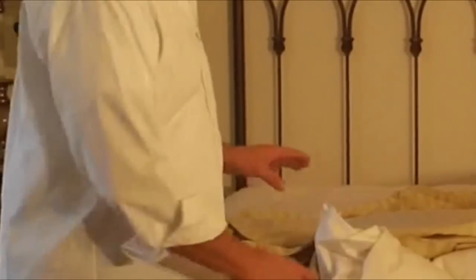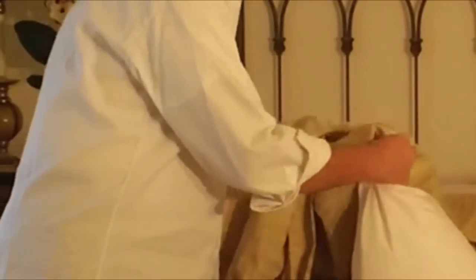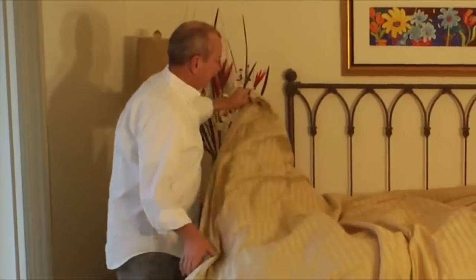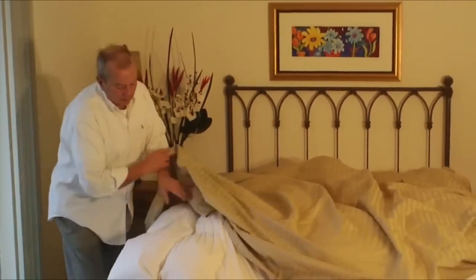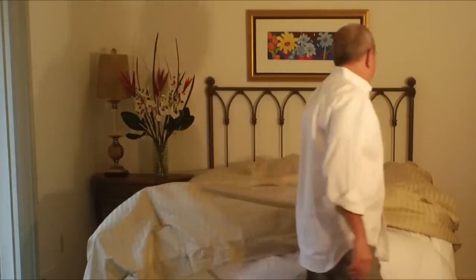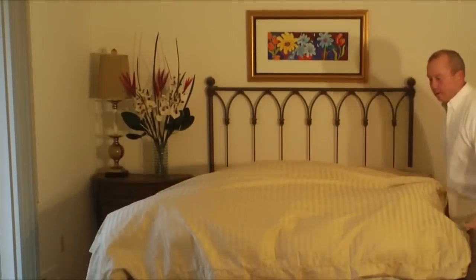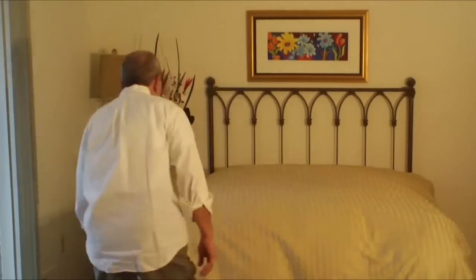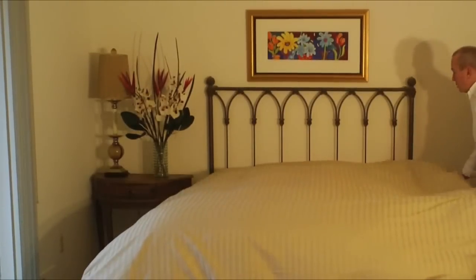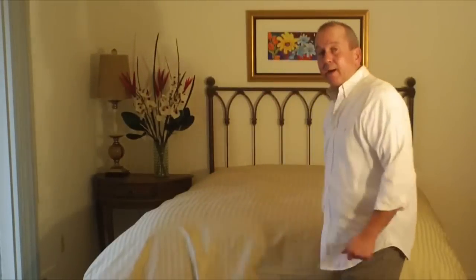We've got our duvet firmly attached in the corners. Now all you're going to do is reach around from the outside of the duvet, grab both the duvet cover and the down comforter, and simply give it a pull like this. Bring it all the way down to the bottom. Do the same on the other side. Make sure that the duvet and the down comforter are evenly distributed. Close up your bottom and you're good to go.